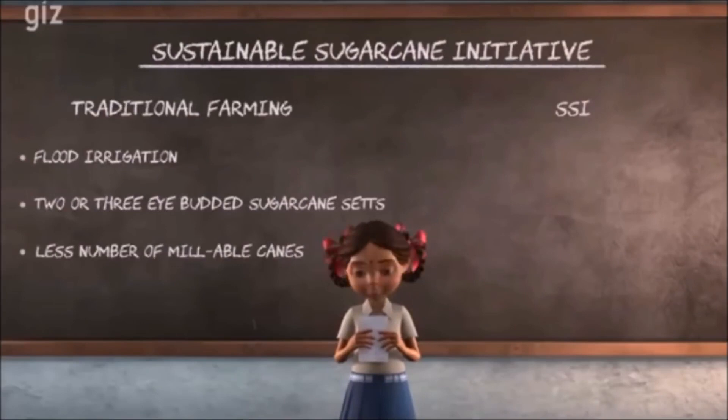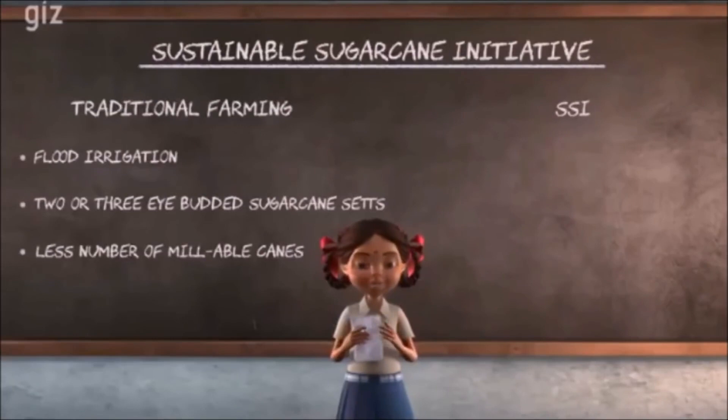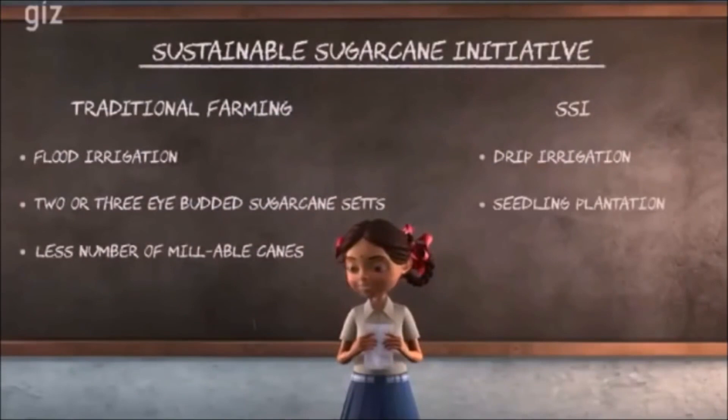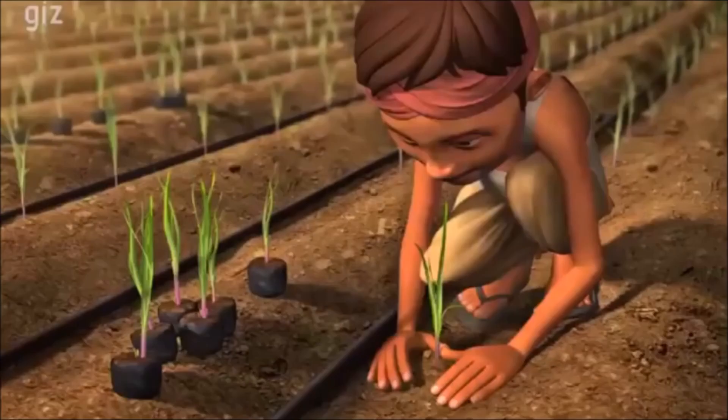Hearing this, my father adopted SSI and made 4 changes to his conventional farming. Number 1: Today we use drip irrigation. It helps save water and keep the root zone of the soil moist. Number 2: Seedling plantation is practiced. Rather than using 2 to 3 eye-budded sets, we use 20 to 25 day-old seedlings made from single eye-budded chips from a nursery and plant them in the field with moist soil.